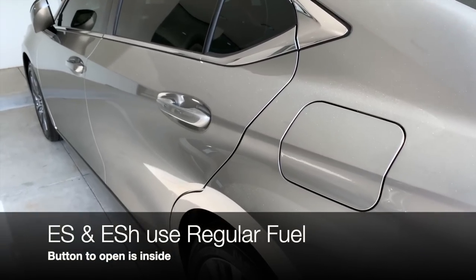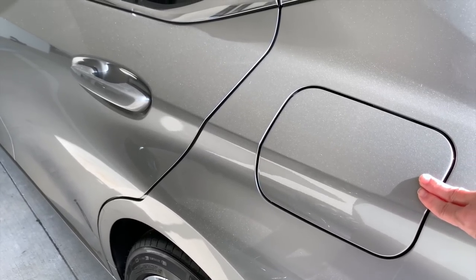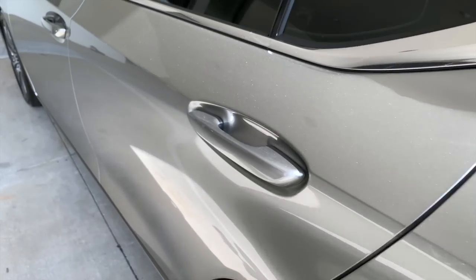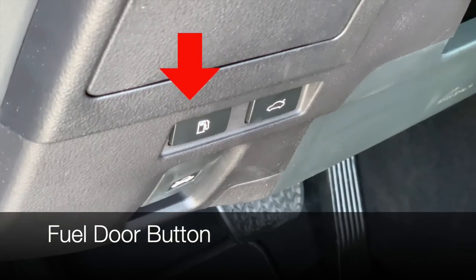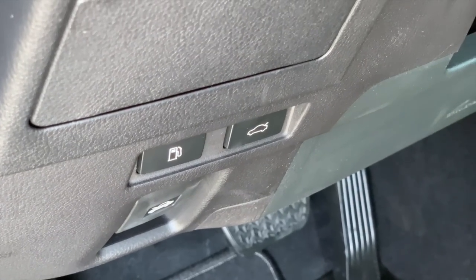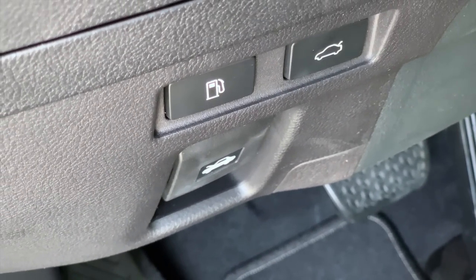The ES and ES hybrid use regular fuel. There is a button in the interior to open the fuel door — this is one of our vehicles that is not a push-to-release fuel door. Your fuel door release button and trunk release button are just inside the driver's door, and right below is the manual release for the hood.